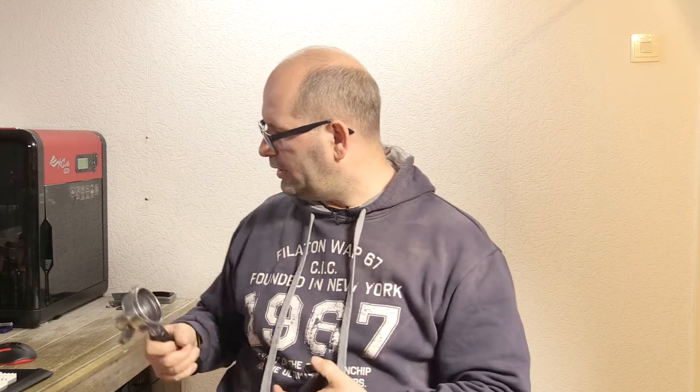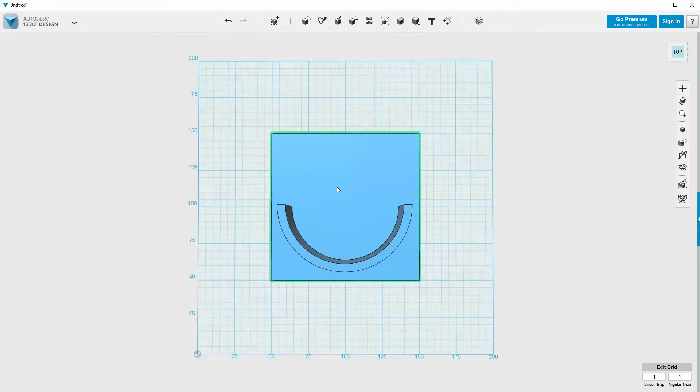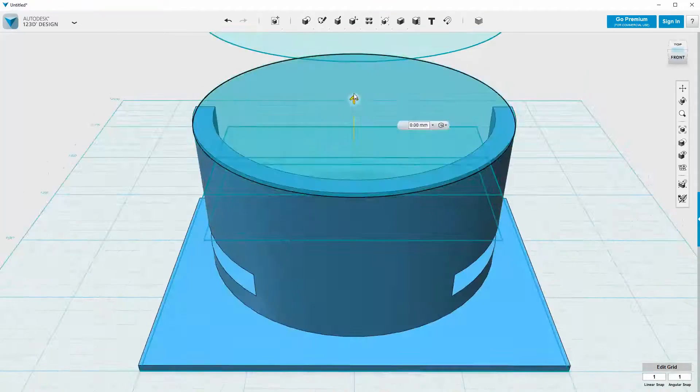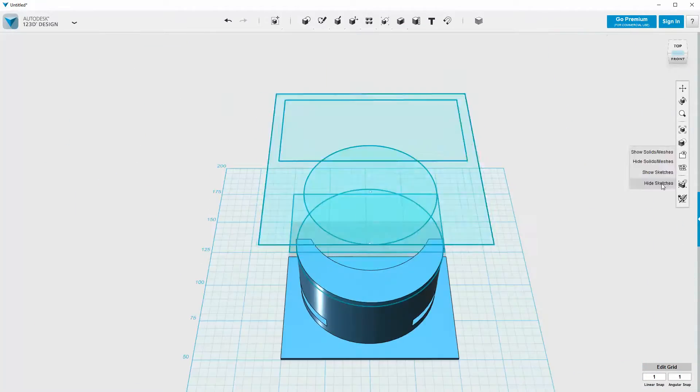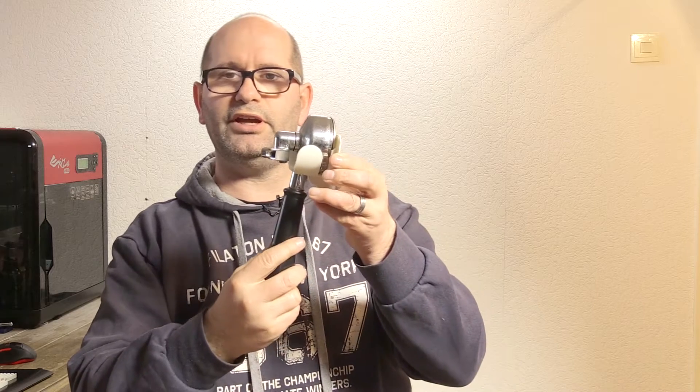This is a machine you find in a restaurant. So I had to design my own filter holder. I went into 123D Design and created a filter holder which I thought would be very good for this type of porta filter — and this is what came out. It really looks nice and my filter fits perfectly in it.